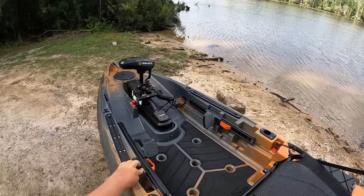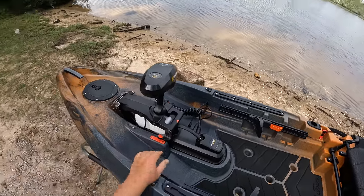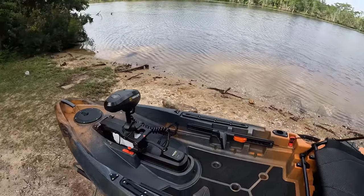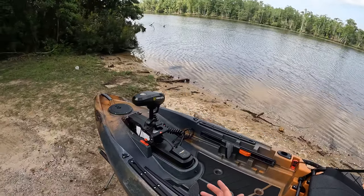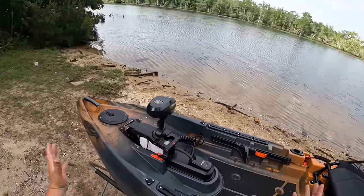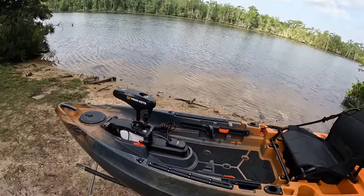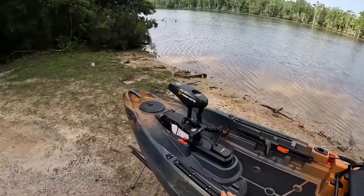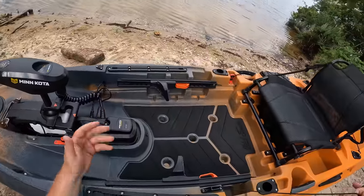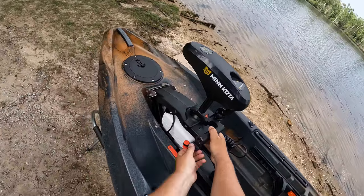To drop the trolling motor down, all I do is pull this little carrying handle — and as you heard, it engaged. You got your kill switch right here. When this makes contact with the plate, it kicks on power to your trolling motor. If you hit a stump and the motor has to come up, if this disengages from the block it automatically kills the motor — a really nice feature so you don't have the blade coming up and breaking your prop.